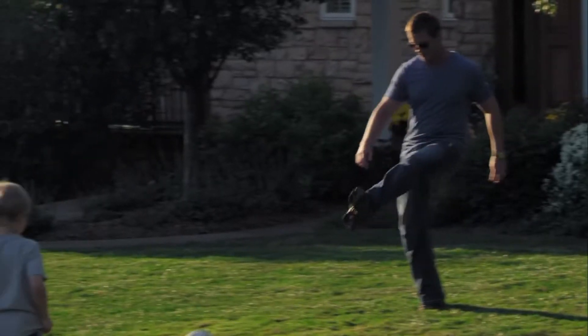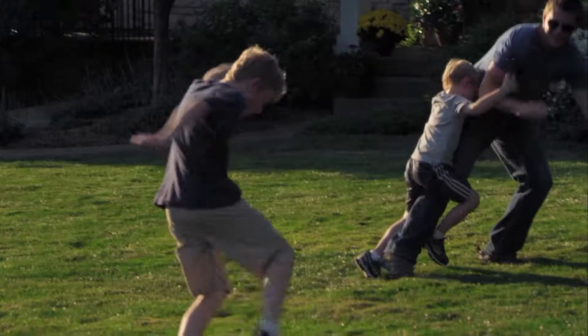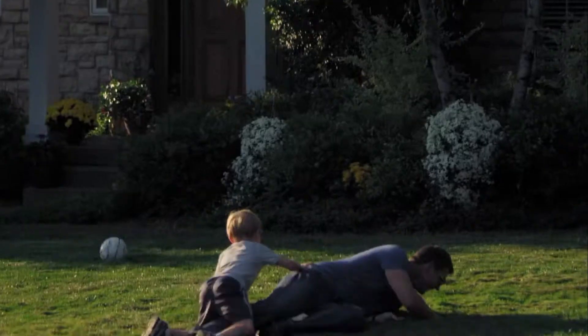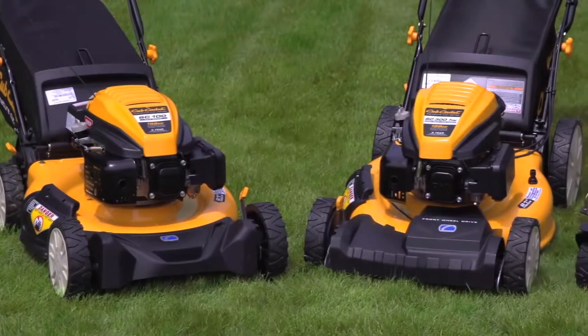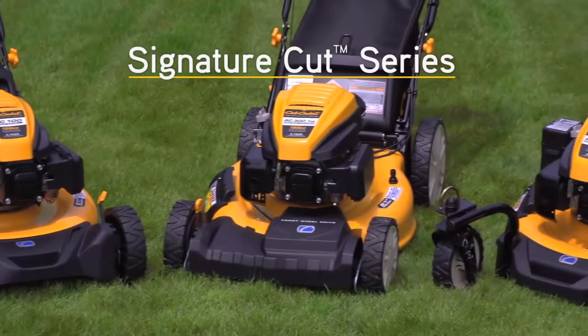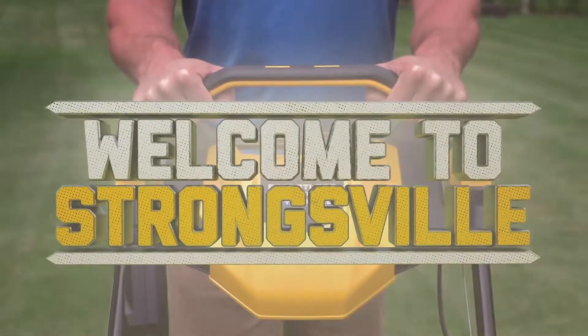All of that to help you create a perfectly manicured lawn to enjoy and take pride in all season long. So experience the incredible strength and performance of the Signature Cut Series at your local Cub Cadet retailer today. Welcome to Strongsville!